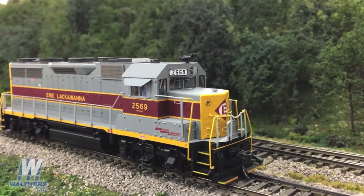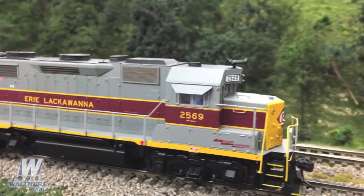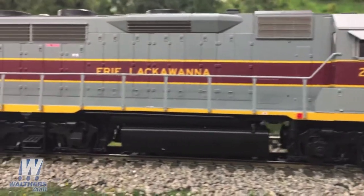That's followed by this beautiful Erie Lackawanna unit, which includes a high headlight, Sinclair antenna, and Leslie SU-3L-R horn. You can see the cab sunshades, four jackpads, and a 2,700-gallon fuel tank.